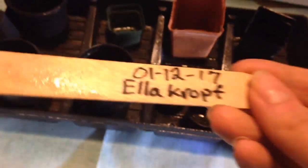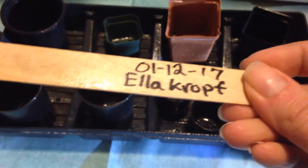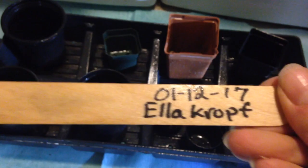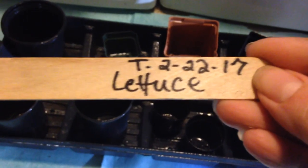This is an Ella Croft heirloom lettuce — it's organic. As you can see I have it labeled, and that's the plant date when it sprouted. It's in my book, but that's the plant date and I'm transplanting it today which is February 22nd.